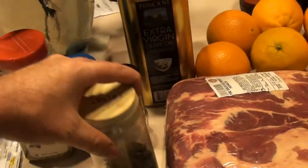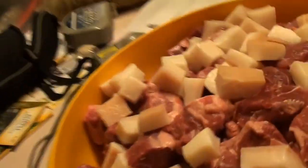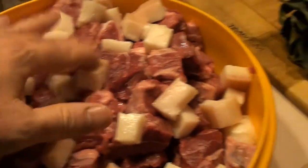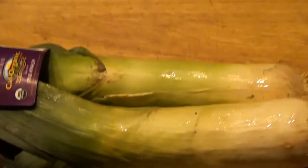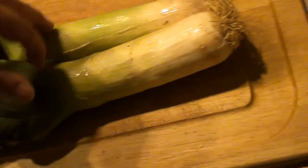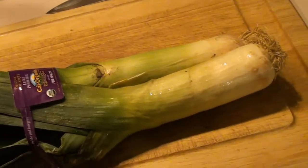We've got all of our meat cut up and we're going to put that in the refrigerator for now. For the leeks, you don't want to use the dark green part — just cut up to about here, clean off the ends, and that's how much of the leek we're going to use. We'll get those chopped up.